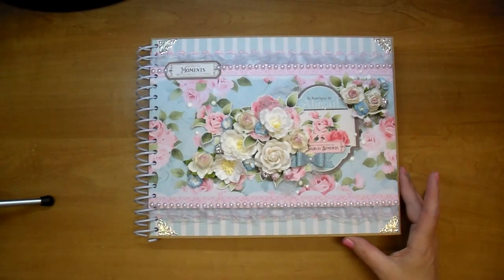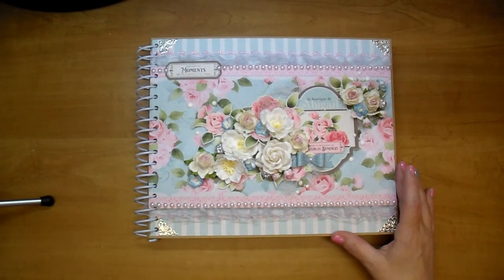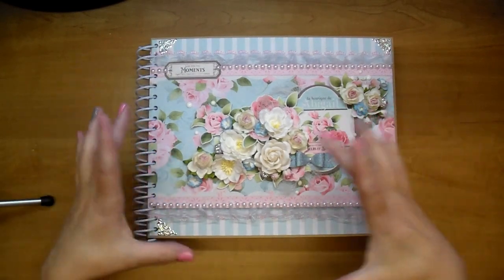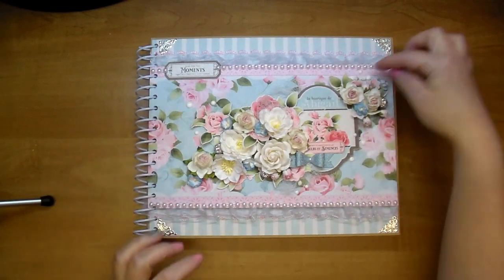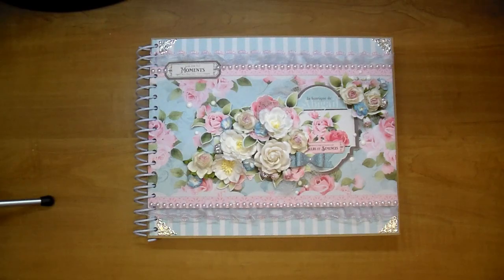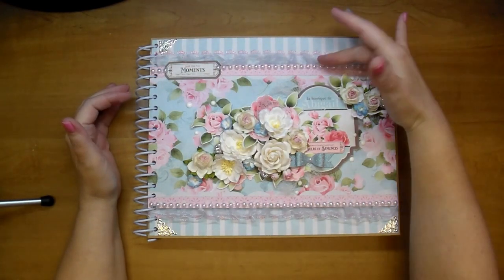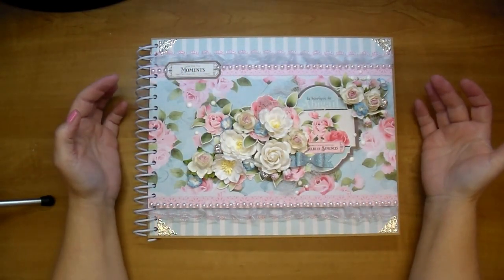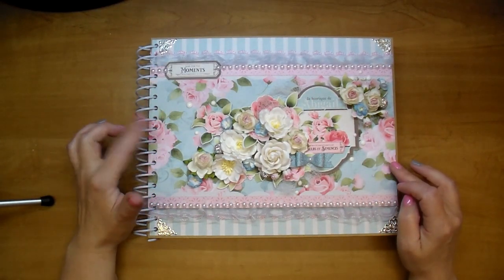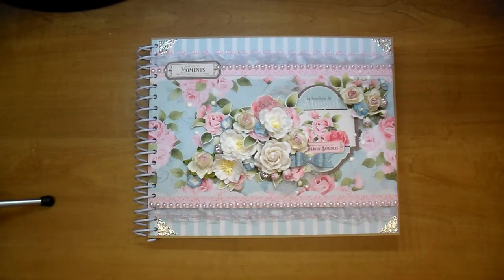Mary Fran is the designer and she has such talent - such an eye for design. In one of her papers it comes with this design in the middle and lace on the edge. I used that inspiration and made my own - I added my own lace and a border. If you stay tuned for the process video you'll be able to see all of that. This is my favorite paper from the collection and it comes in several colors.